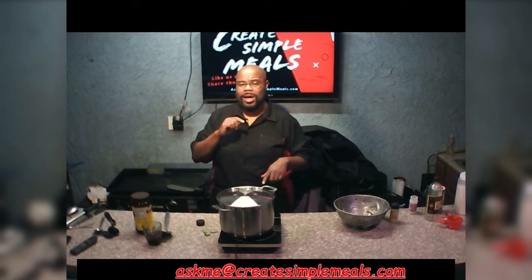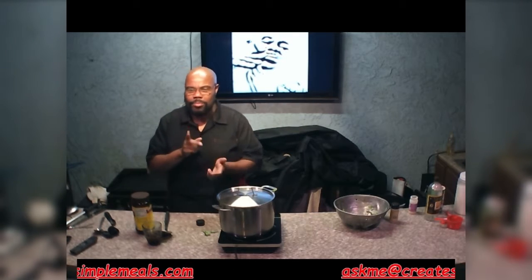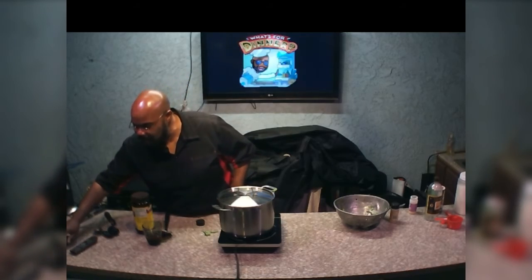As always, please remember to hit that subscribe button on YouTube and hit that notification bell. Like and follow us on Facebook. Follow us on Instagram. Tap into us on TikTok. And for all your questions, comments, criticisms, or just got something you want to add, email us at askme@createsimplemeals.com. You can also, on our Create Simple Meals webpage, hit that messaging button on the contact page and message us directly. If we're not otherwise engaged, we'll respond to you as soon as possible. We will be right back, folks.